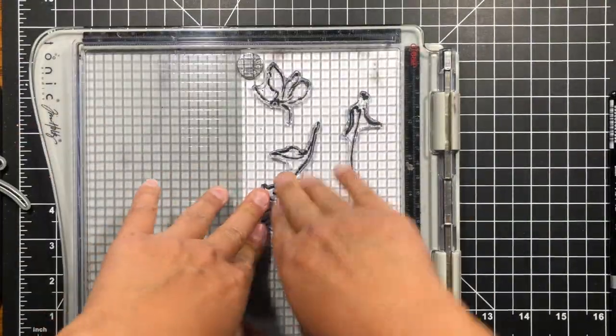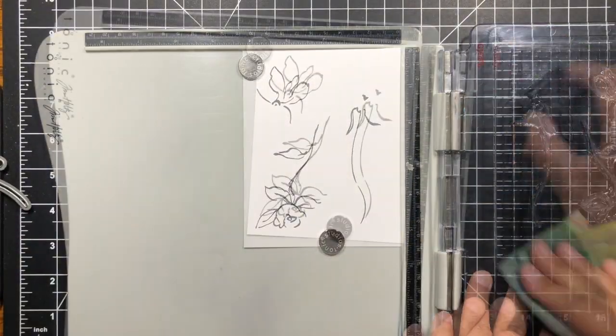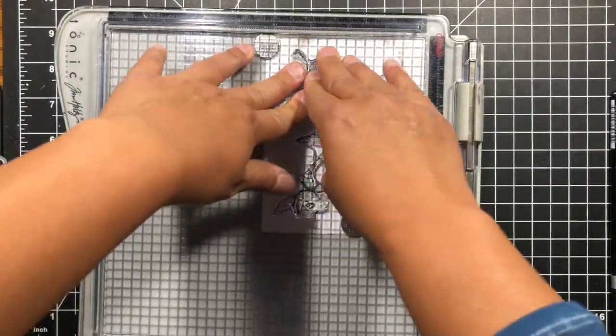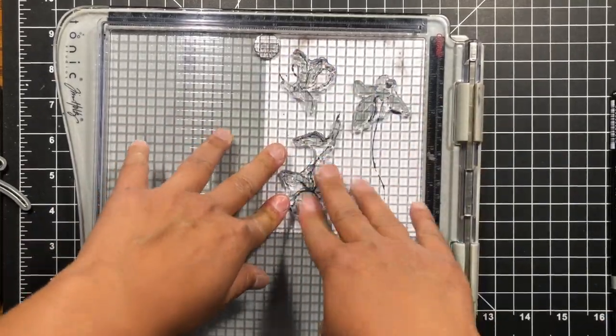So we're going to be using the Golden Garden set — three stamps from that set — and we're using pure graphite. I didn't want stark black since my ink splotches were more of a graphite color, so we're using the darkest gray to stamp the outlines and the lightest gray to stamp the layer.